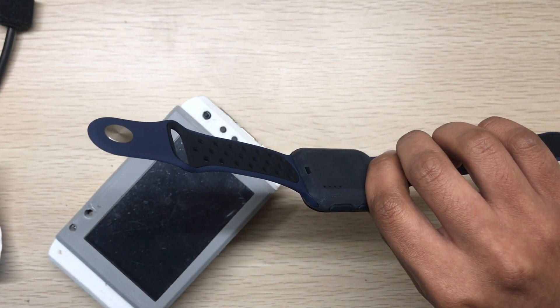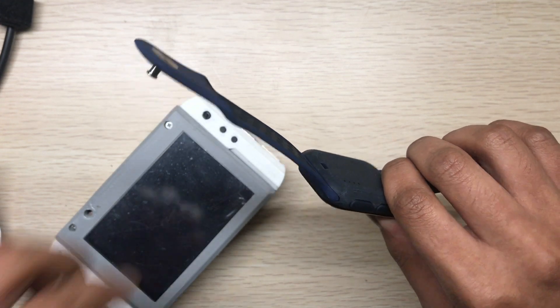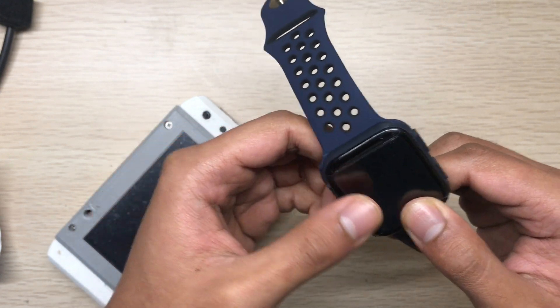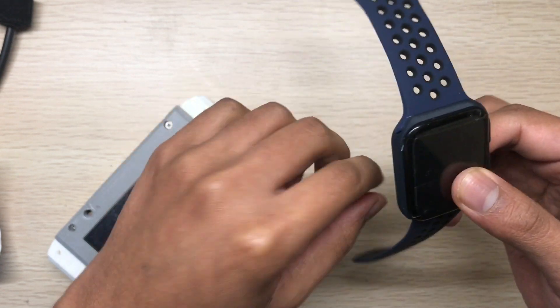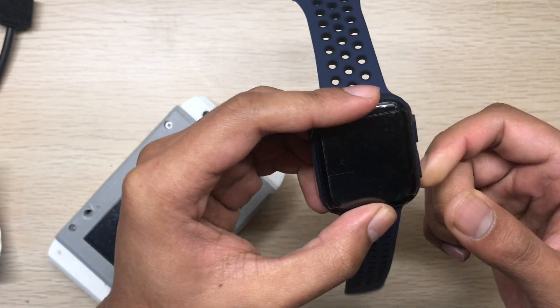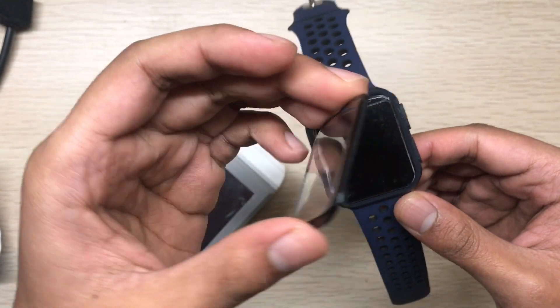I tried to make it simple. I don't want to add lots of functions and drain the battery quickly, so I only added a display and a vibration motor — because if it's on your wrist, vibration notifications are much better to get you notified.